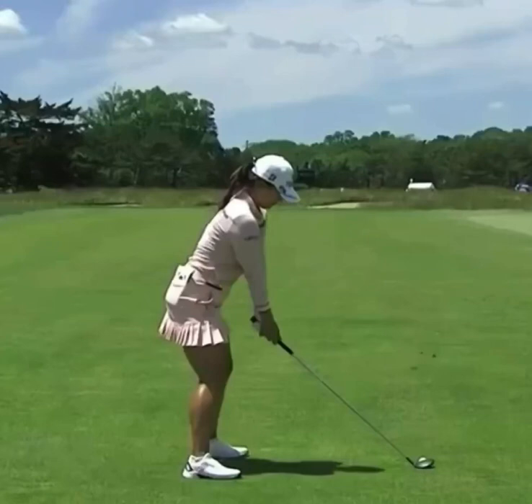Hey, what's up everyone? This is Jim Labuda here once again, and today we're going to take a look at the golf swing of Jin Young Ko, currently ranked 5th in the official LPGA Rolex World Rankings and winner of the 2022 HSBC Women's World Championship. Jin Young is a very consistent player, and we're going to see today what the key is to her consistency.